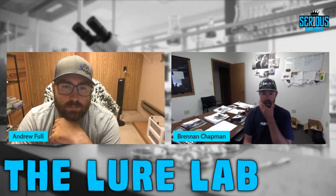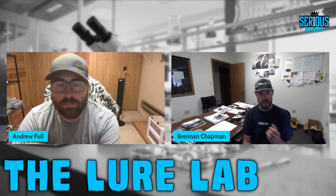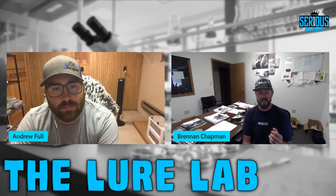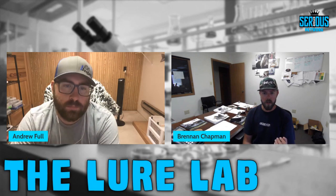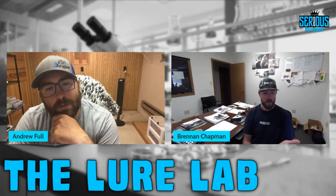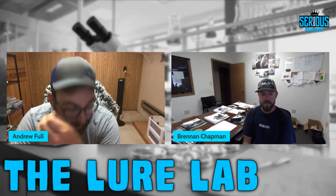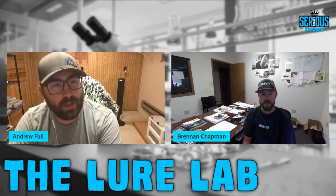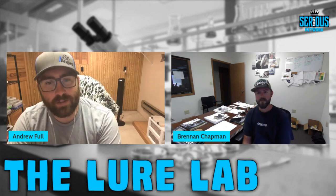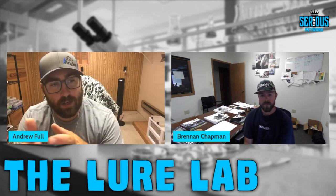Brennan recommends the Essential Series line for anyone looking to get started. He notes that the texture from sand cast aluminum is similar to the matte finish prominent in Max Scent products. That matte finish is actually preferred in many situations — Andrew, as a Great Lakes fisherman, agrees that natural, matte colors are preferred most of the time over chrome or foil unless fish are on bright baitfish.